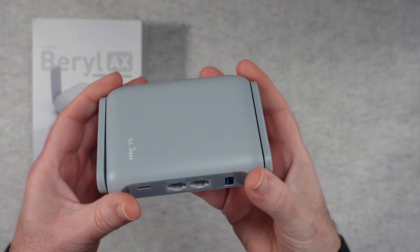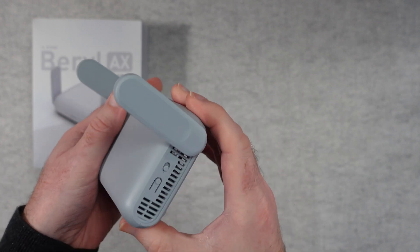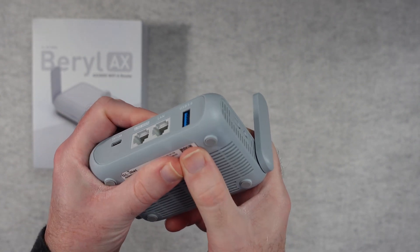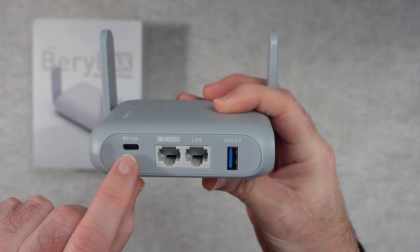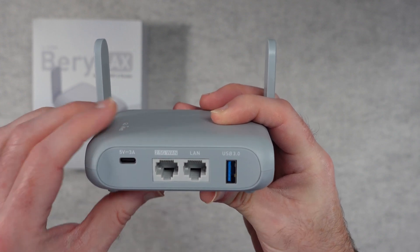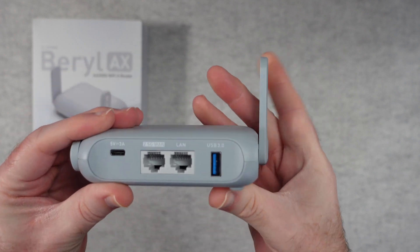The router itself is very compact. The little antennas on the side fold down or pop up into place, and it's got a very good range. I found it has a nice robust connection when connecting devices. There are ventilation slots on the side, a mode switch to switch between different modes, and a reset button. On the bottom there are rubberized feet and more ventilation. On the back panel we've got the 5V 3A USB-C input, USB 3 for external devices, a 2.5 gigabit WAN port, and a gigabit ethernet LAN port.